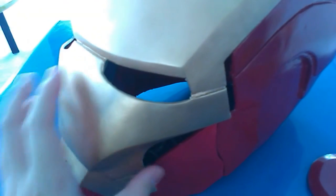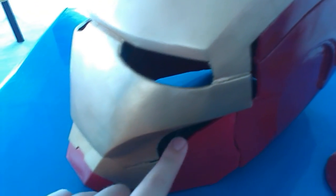This entire section here will be cut off. Yesterday I already glued the teeth area to the helmet, so the area where the curve is is already covered. I'll also be sanding down the marked areas here.